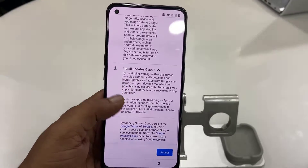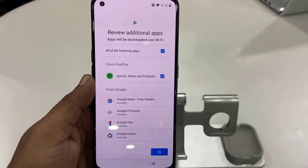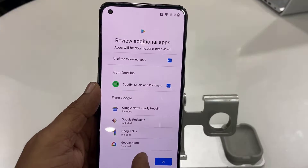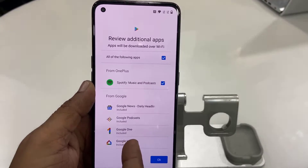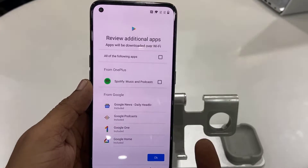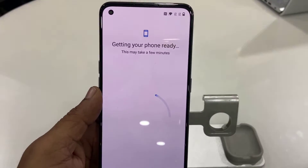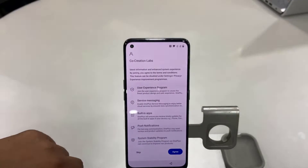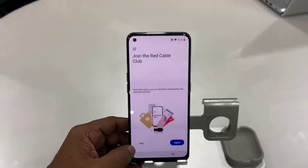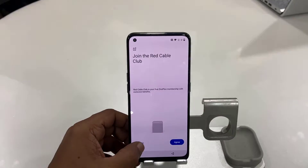Then tap on Accept. For additional apps, Spotify — I don't want to install it so I'm going to uncheck it. You can install it later if you want. I'm unchecking and tapping OK. For co-creation and joining Red Cable Club, I don't want those either, so I'll skip both.